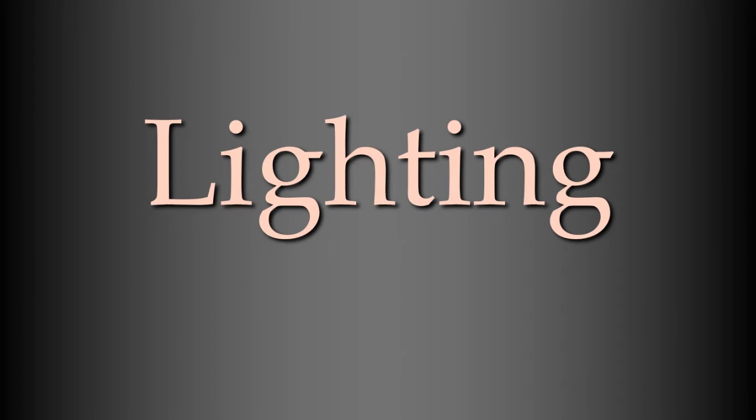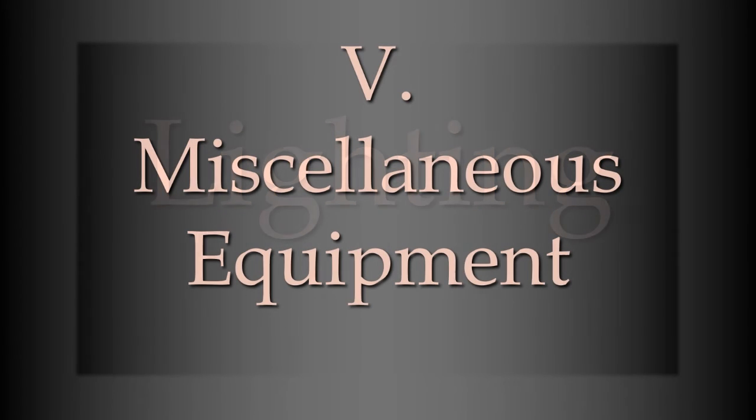The last area of lighting I want to talk about will be miscellaneous equipment — accessories and other equipment that we often use in lighting.